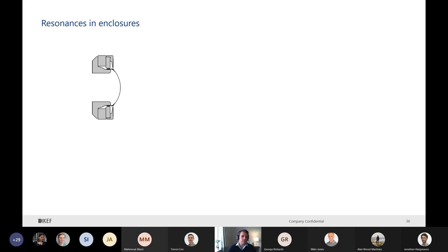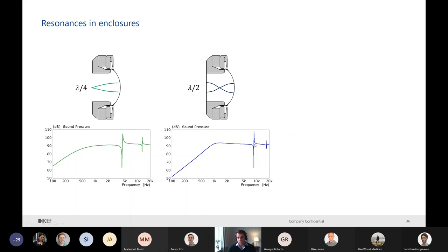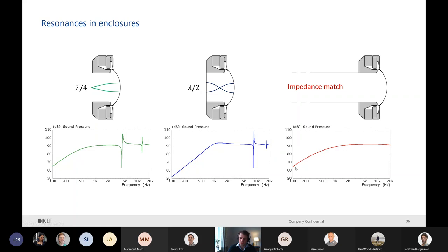Now a bit of math. Resonances in an enclosure - this is the case when we have a tweeter. We naturally have the start of a tube, and if there is no box or a very large box, what we see is a quarter-wavelength resonator, with clearly visible irregularities on the frequency response. If we close it, we now have half-wavelength resonators - higher in frequency, but we still have resonances. However, if it's infinitely long, we have an impedance match and we don't see the resonance.